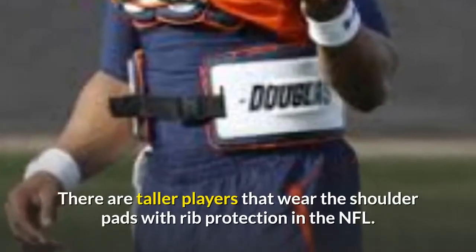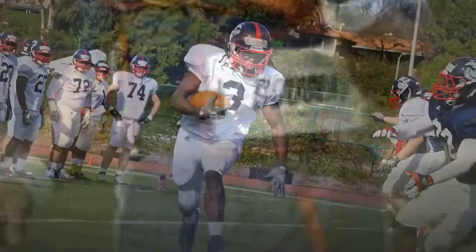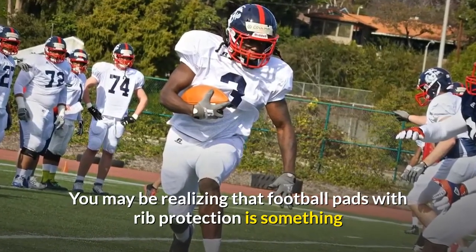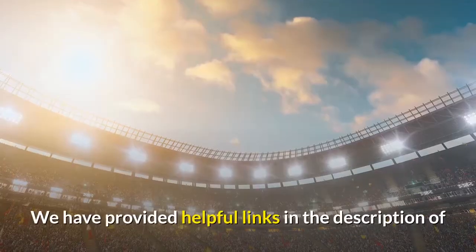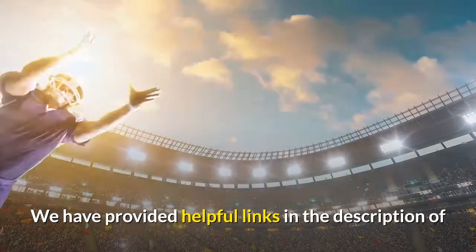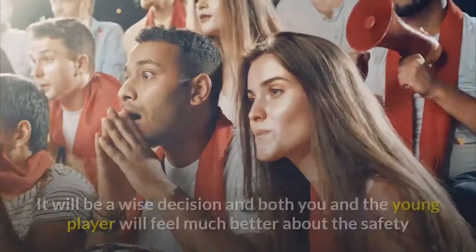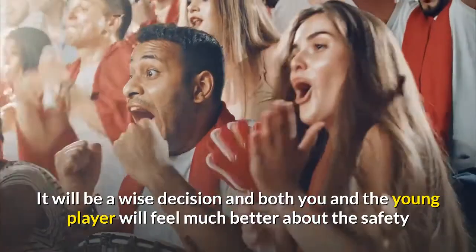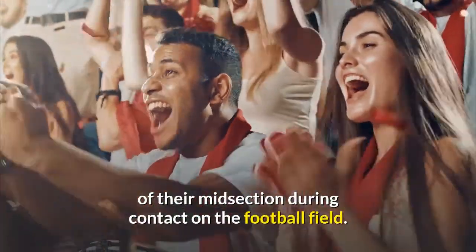There are taller players that wear shoulder pads with rib protection in the NFL. You may be realizing that football pads with rib protection is something that you need for your young player. We have provided helpful links in the description of this video for you to consider for your purchase. It will be a wise decision and both you and the young player will feel much better about the safety of their midsection during contact on the football field.